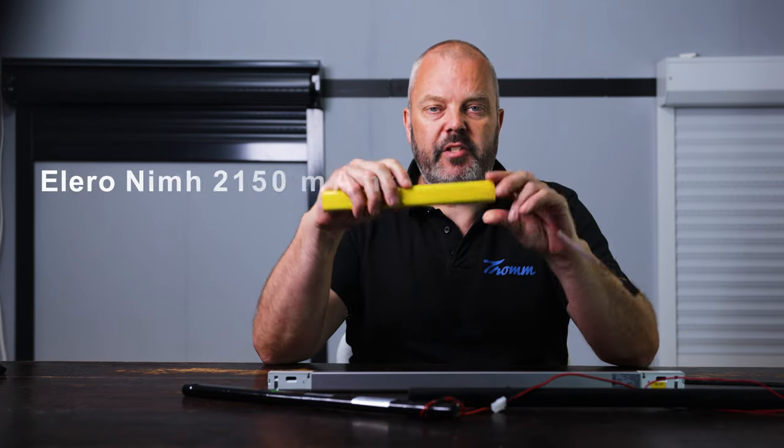Now it's time to look at the batteries that are currently on the market. We will look at the technology, the capacity, and the price. First we have the Allero battery, which is a NiMH battery with 2,250 mAh and it's €199.95.